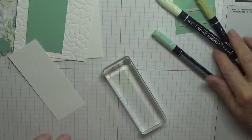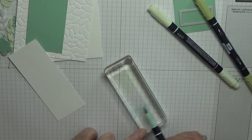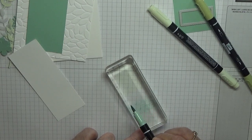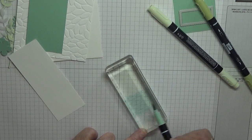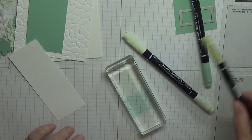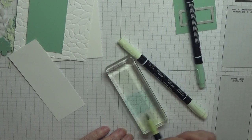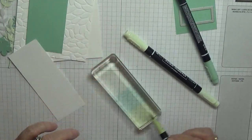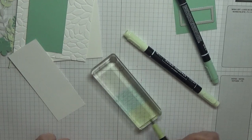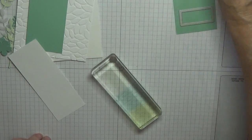You most probably can't see that online because it's so pale. Then a third of the block with Mint Macaron, right up to the Seafoam - put on lots of it. And then the rest of the block with Pear Pizzazz, all the way up to the Mint Macaron.